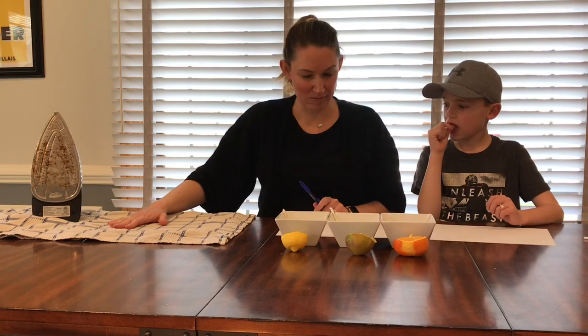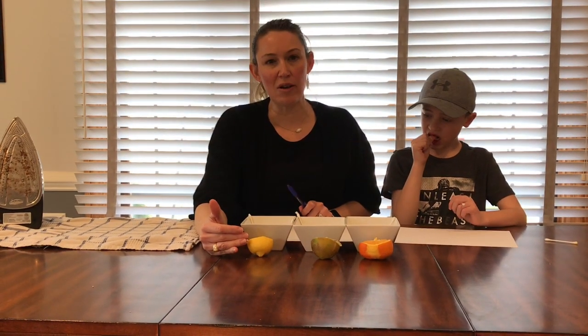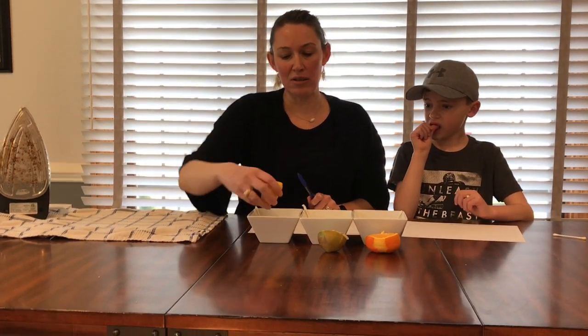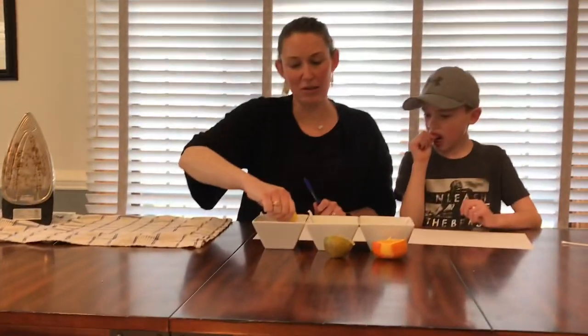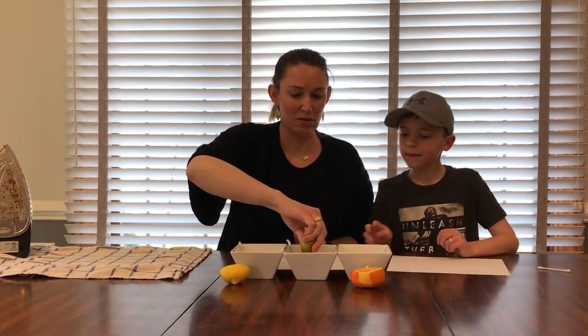Alright, so what you want to do is take your citrus fruit. Please make sure that you either have parent permission or parent supervision before you start slicing the fruit. You're going to take them and squeeze them into the bowls so that you have the juice to write with.